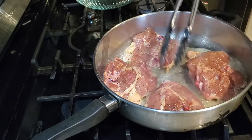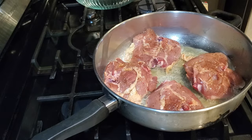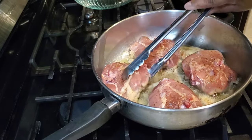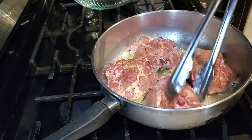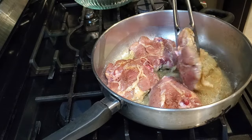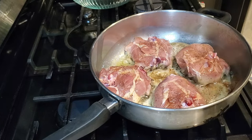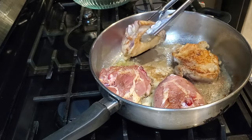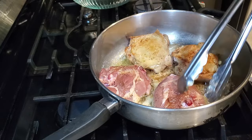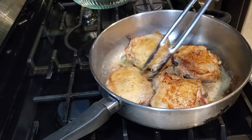Now if you don't want to use skin-on chicken thighs, you would still get bone-in chicken thighs but take the skin off, season them up, and then put them in your slow cooker with one cup of either chicken broth or chicken stock. You can use bouillon, a can, or a carton — just use one cup, because the chicken is also going to create its own juices as well.